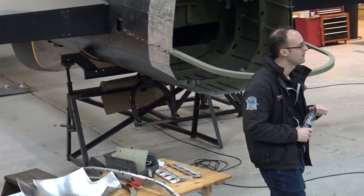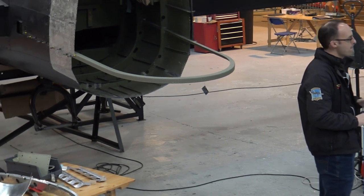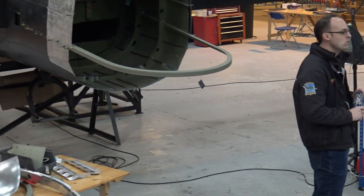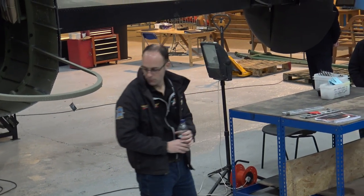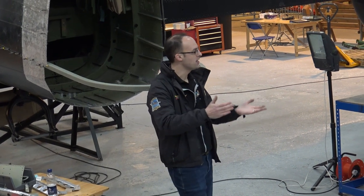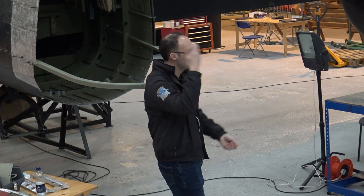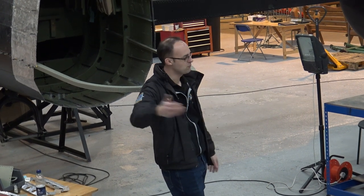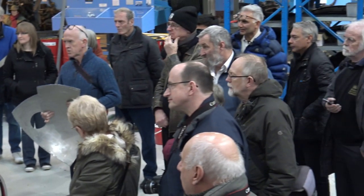When you talk about the way you've had to make these, was that the pattern that had been made during the war? That would most likely have been stamped out in a press — probably a hydraulic press — stamping out a new skin every few seconds, with formers for all the different shaped skins. So we've had to do the long approach. We could have probably spent a million pounds and had it stamped out.